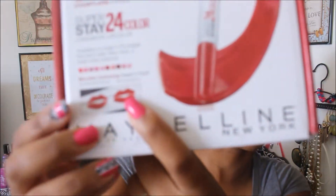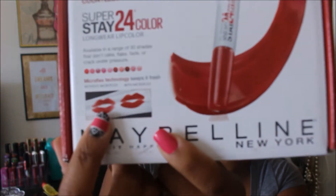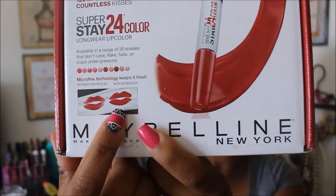It says 'Get a lip look that will last through 200 bites, 120 sips, and countless kisses.' It's available in a range of 30 shades that don't flake, fade, or crack under pressure. It also says it has a micro flex technology to keep it fresh — and you guys can see on the box that's without micro flex and that is with it.